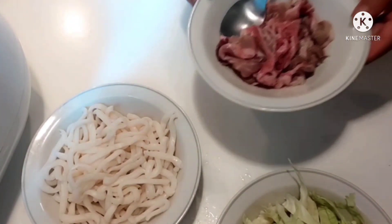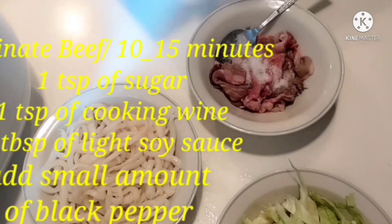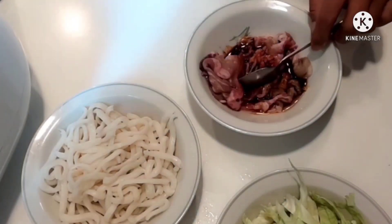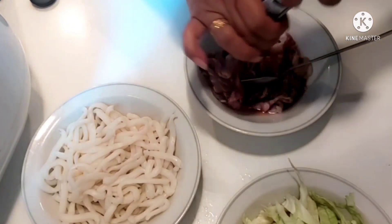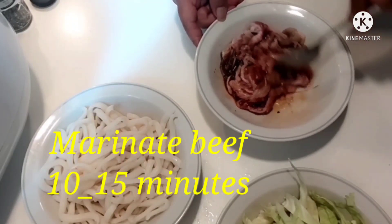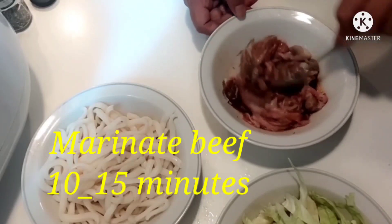So, we will marinate our beef first. We'll add one teaspoon of sugar, one spoon of cooking wine, and one spoon of light soy sauce. Then we'll add black pepper. So, let's mix it. We'll marinate it for 10 to 15 minutes before we fry it.